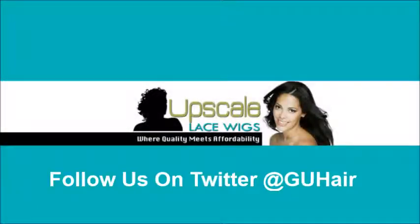Thank you for taking the time to visit our YouTube page at Upscale Hair. Follow us on Twitter at G-U-H Hair.